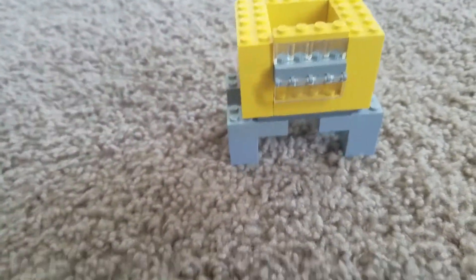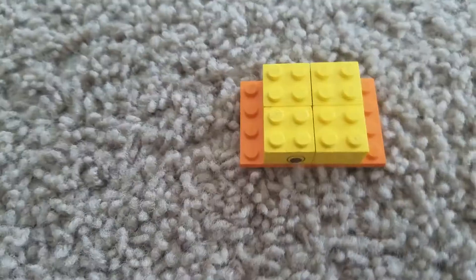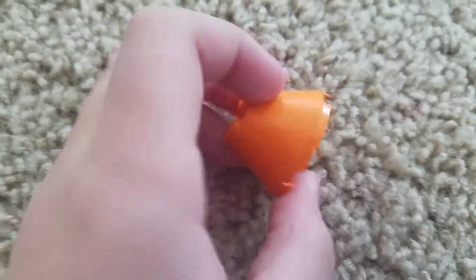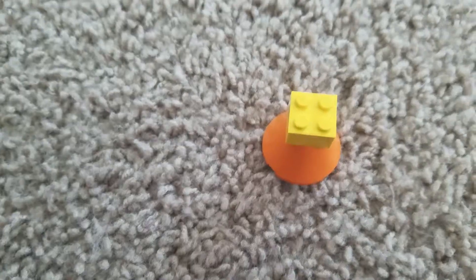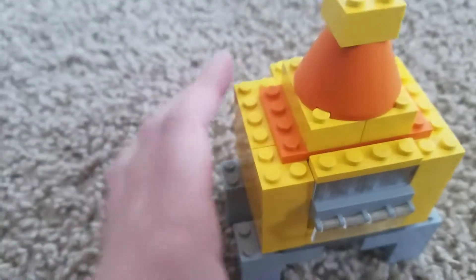And now get a 4x6 orange piece like this, and four 2x4 yellow pieces. Put them into a big square like that. Then get an orange rocket piece — I don't know what this piece is called so I just call it a rocket piece. Get another 2x4 yellow piece and put it on top of the orange rocket piece like that, then put that piece on. And then put that whole big piece on top of the robot like that.